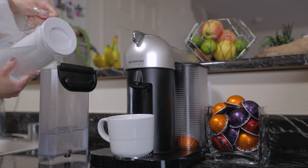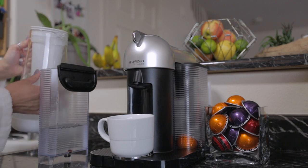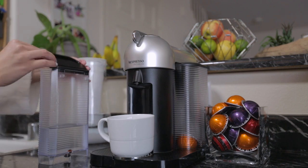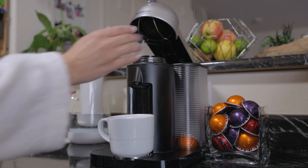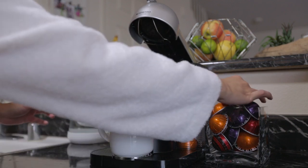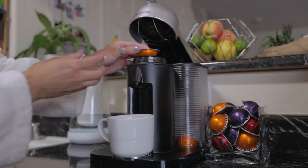The maintenance is fairly easy. The machine requires a descale every 300 pods or so. We just do it once annually at the beginning of the year. But if you were to notice the flavor of your coffee changing, you'd definitely want to descale sooner than later.